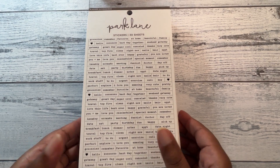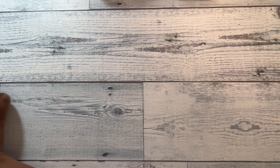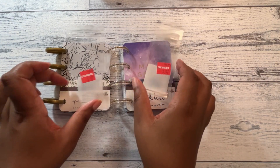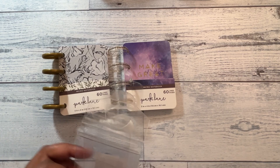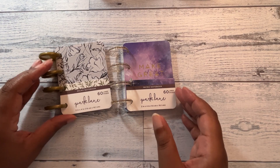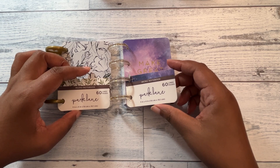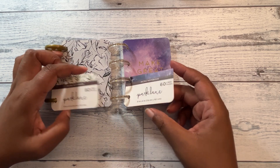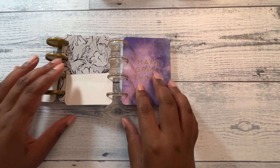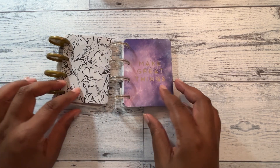First I want to show you the micro notes before we get into the flip through of the sticker books. They were $3.97 on clearance. I went ahead and took the plastic off because I had a little bit of a hard time trying to maneuver around that. But these are just the micro notebooks. They're 60 line pages. They're three inches by four inches.